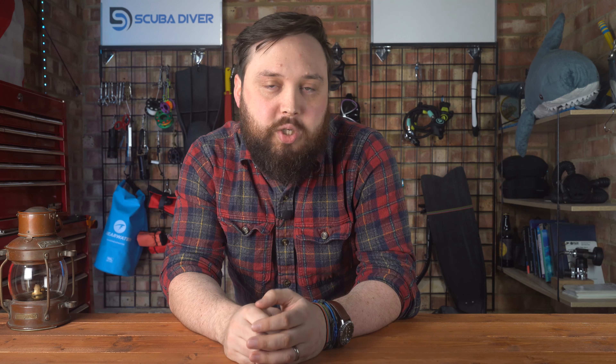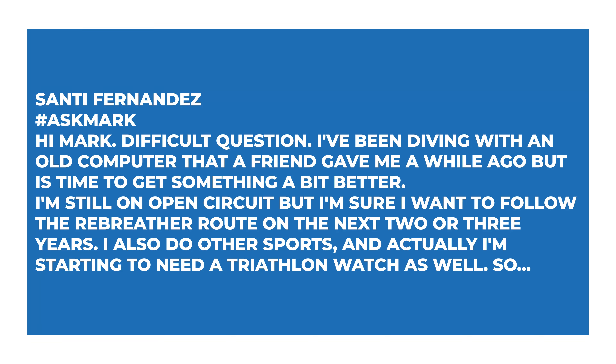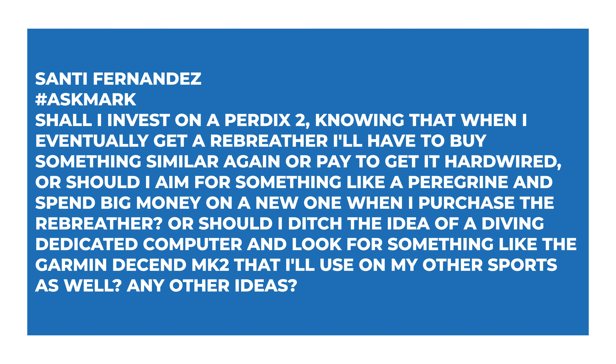Santi Fernandez asks: I've been diving with an old computer a friend gave me, but it's time to get something better. I'm still on open circuit but I'm sure I want to follow the rebreather route in the next two or three years. I also do other sports and I'm starting to need a triathlon watch too. Should I invest in a Perdix 2, knowing that when I eventually get a rebreather I'll have to buy something similar again or pay to get it hardwired? Or should I aim for a Peregrine now and spend big money later? Or should I look at something like the Garmin Descent Mark 2 that I'll use on my other sports as well?